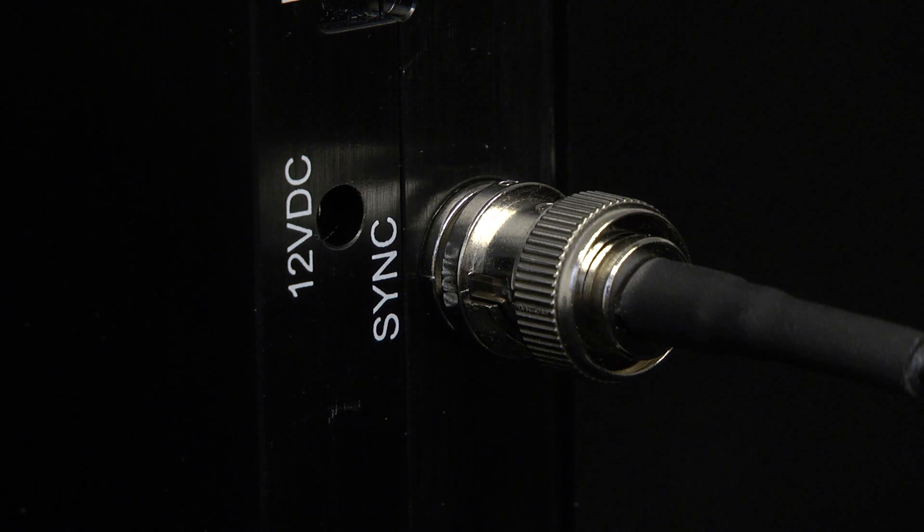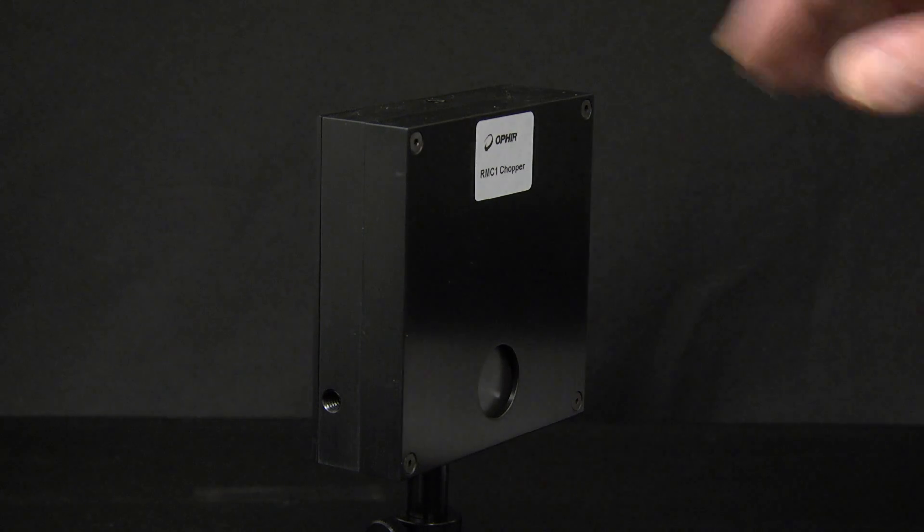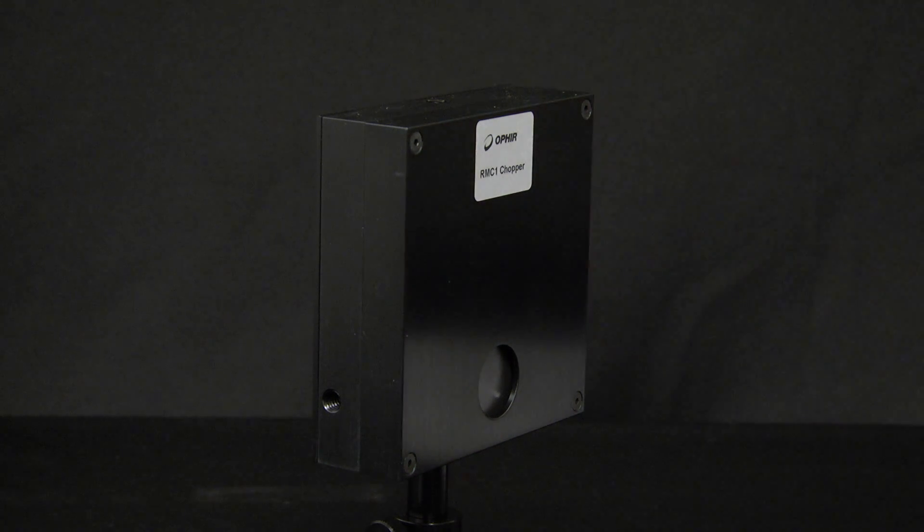Finally, we connect the included charger to the chopper's 12 volt DC input socket. Note that the chopper has mounting holes on all four sides, so that you can mount it in whatever orientation is most convenient for your setup relative to the sensor and the beam.